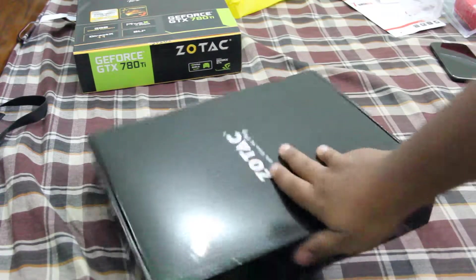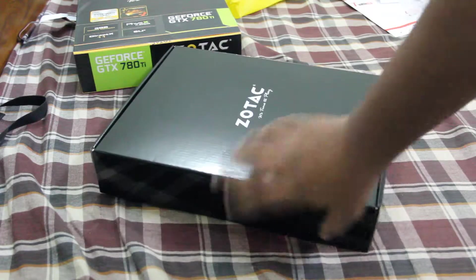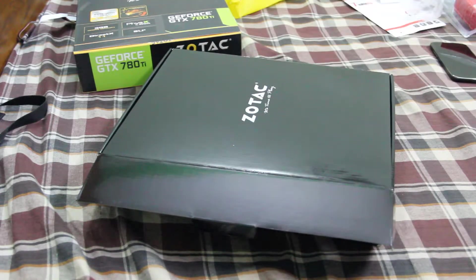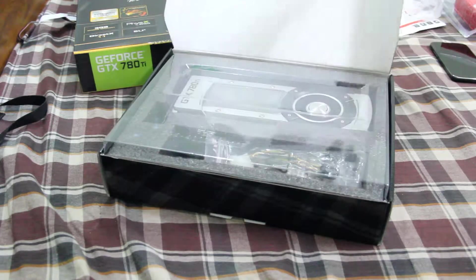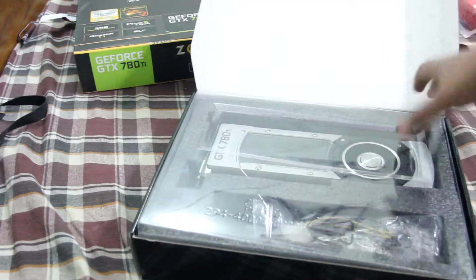The cat woke up. Anyway, I tried to get my hands on the EVGA version but that wasn't available at this time, and everything else was there. I can't afford to wait for my graphics card, so I just got this Zotac version — it's a good version too.